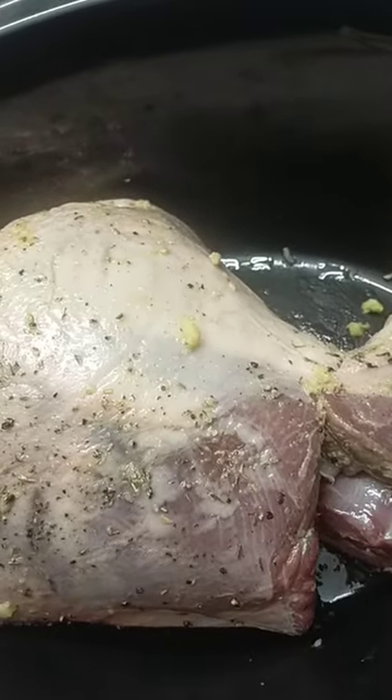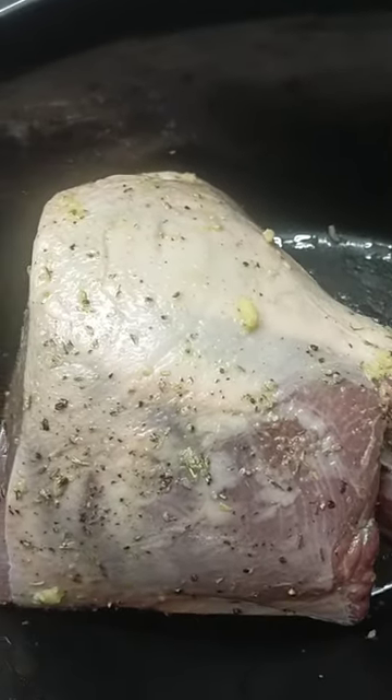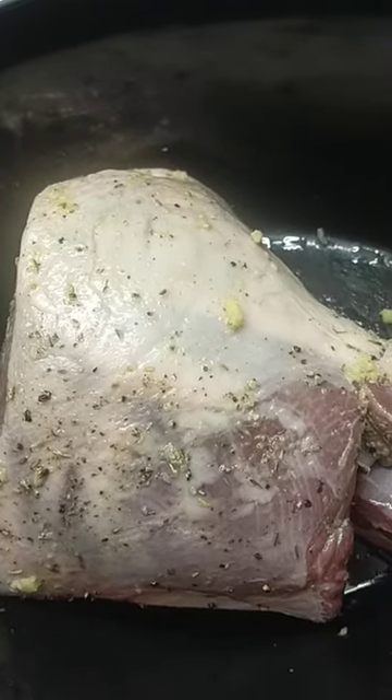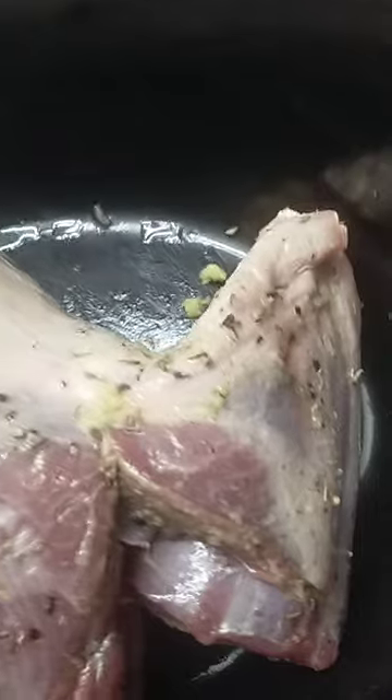The lamb is in the slow cooker. I put salt and pepper — a lot of pepper because I love pepper — a sprinkle of thyme, and a good teaspoon of garlic because I also love garlic. Then I put rapeseed oil on it and rubbed it all over the lamb, both sides.